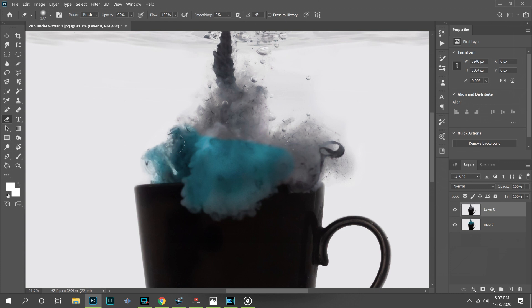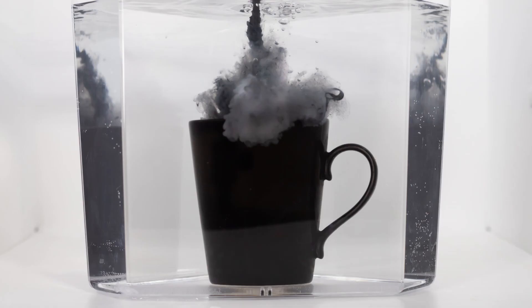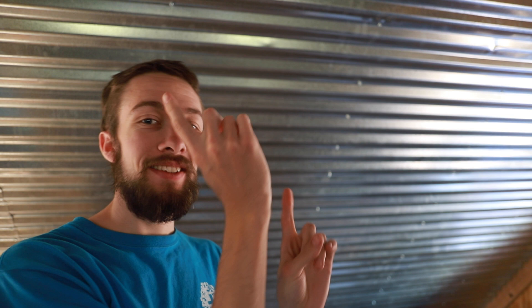Last of all, I want to come in and paint in some blue into this area of the photo. And that's it — we're done. Now we can look at the before and after. If you guys like this video, then I have lots more right here. Check those out. Make sure to subscribe because I will be back with another video very soon. See you guys.